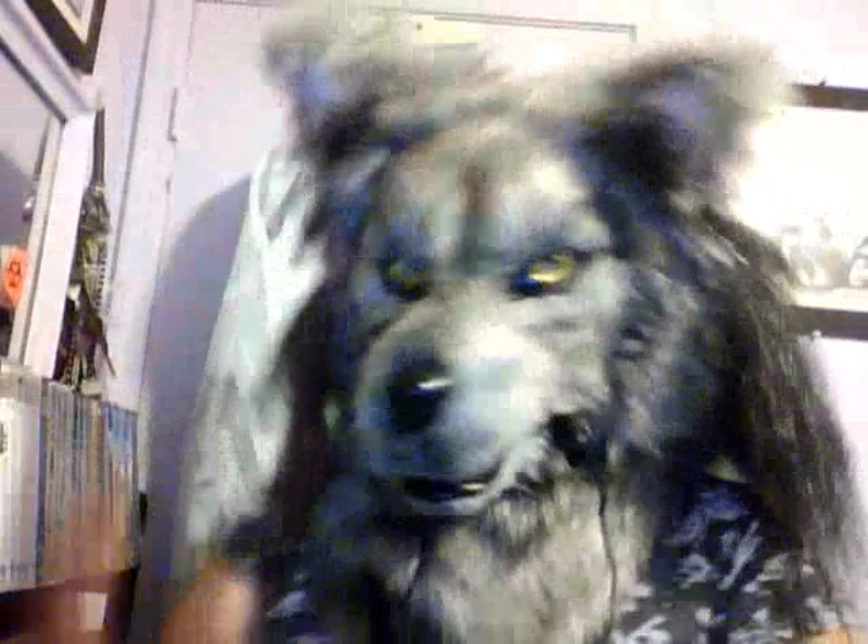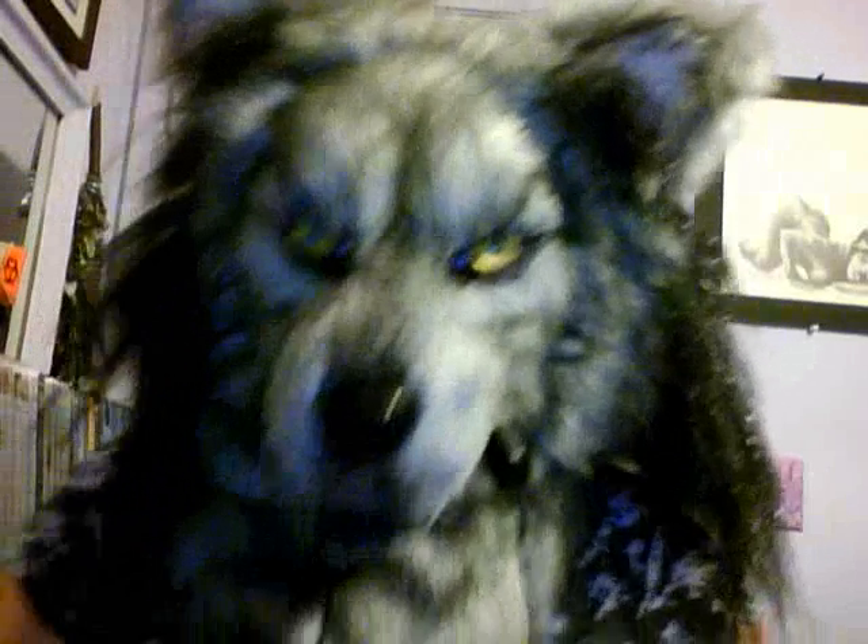I used a lot more material than I expected. But I'm so glad I bought more of the rest of it because they don't have any more now. So it'll be enough to touch up my suit. I've got to add more padding in the suit in the legs so the digi-grade legs will look more realistic.